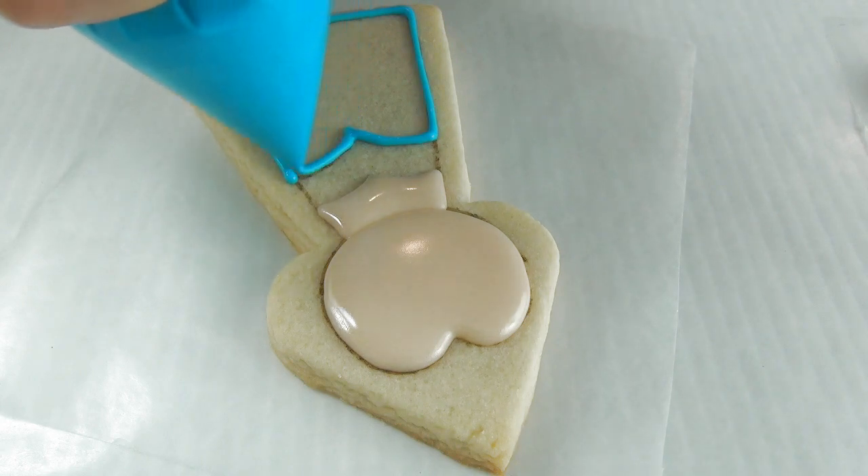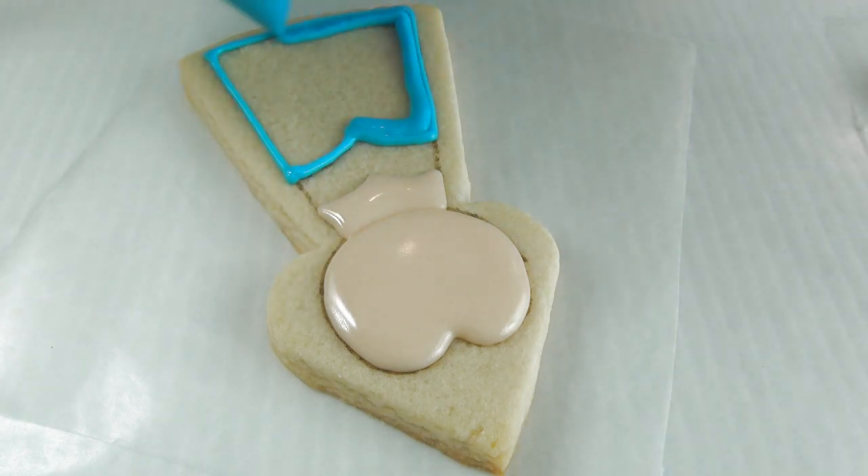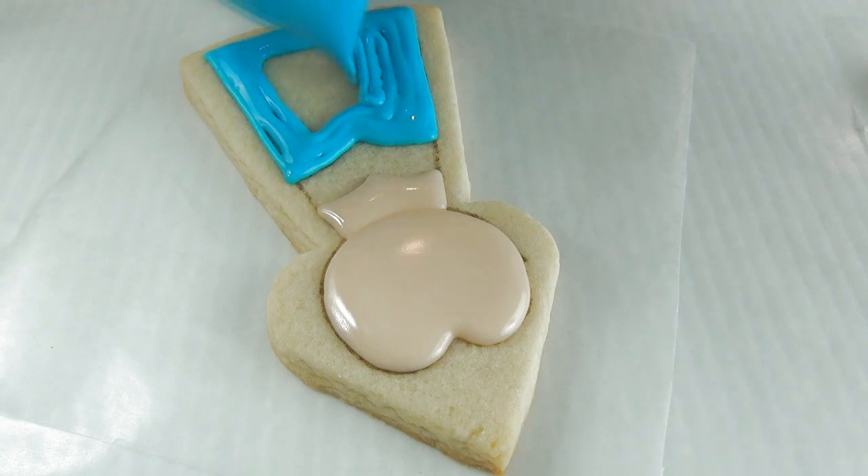If you are looking for the cutter that I used, I posted a link down below in the description area where you can get it too.